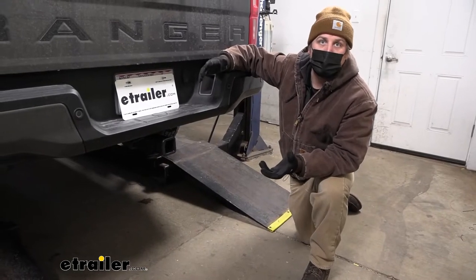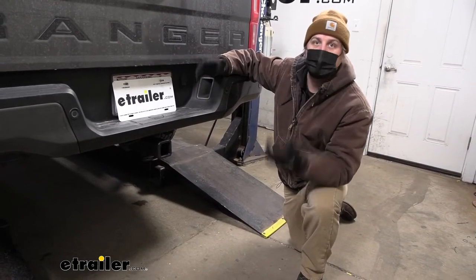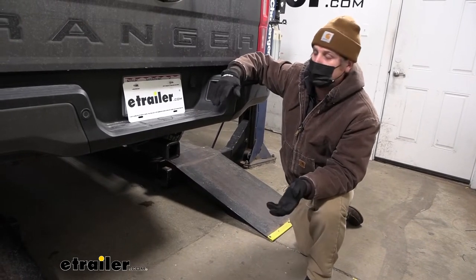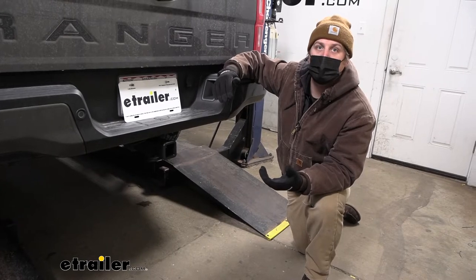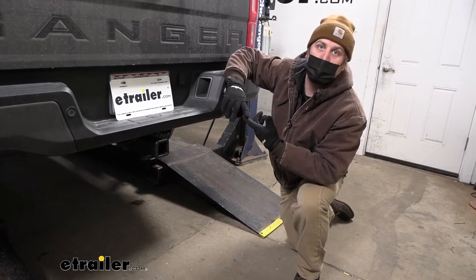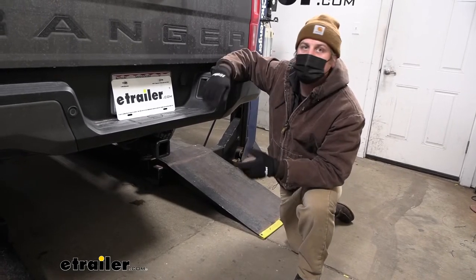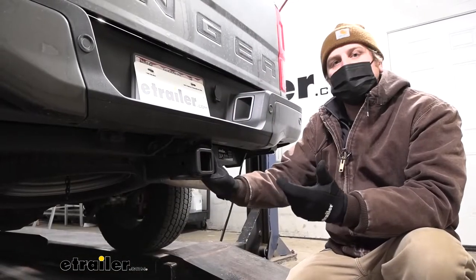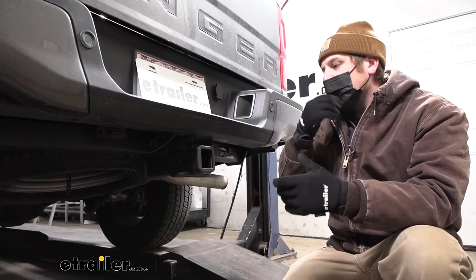Putting a trailer hitch on the back of your Ranger just makes sense — it looks right at home. Obviously you have a truck and you want to be able to use it, so by having this hitch back here, it's really going to open up our opportunities on what we can do, whether it be pulling a trailer around or even using a hitch-mounted type accessory. There are a couple of other hitches available for the Ranger, and I just want to take a moment to compare them.